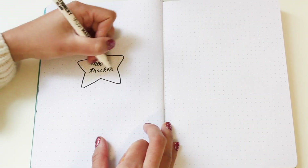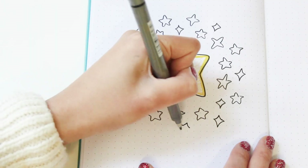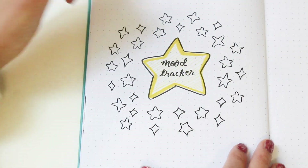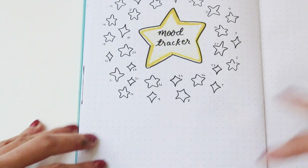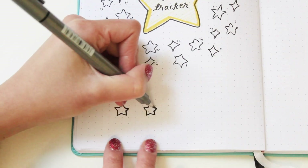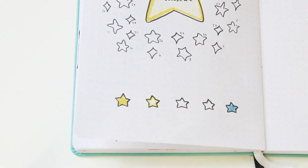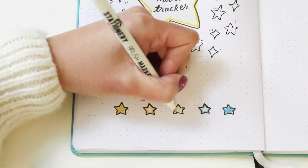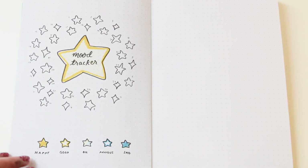On the next page I have my mood tracker. Because my theme is stars, I wanted to put the title in the middle of a big star and put all the smaller stars to colour in for each day around it. So I'm drawing 31 stars around the title, and at the bottom I'm adding my legend for mood references. I decided to use only the blue and yellow I already used for consistency, assigning patterns to each mood instead of different colours.